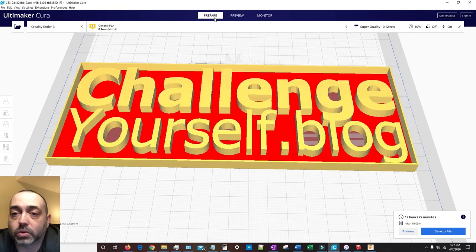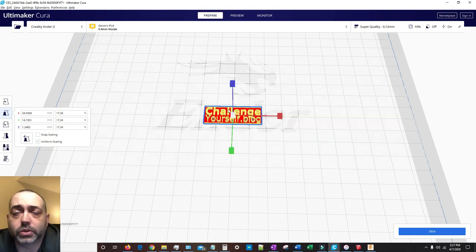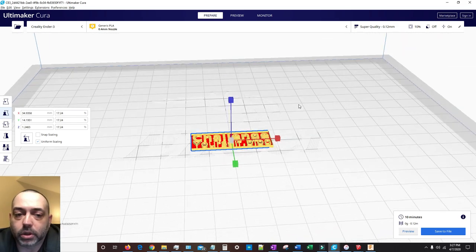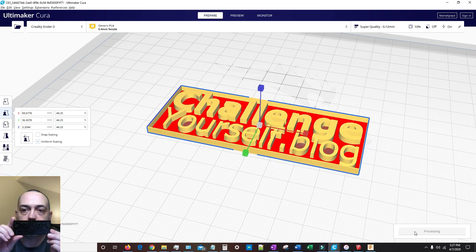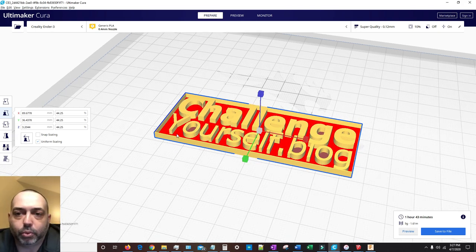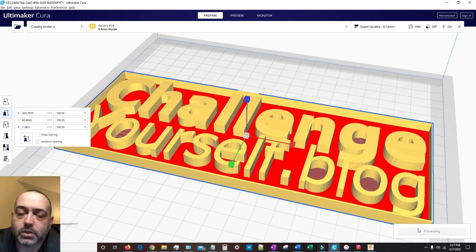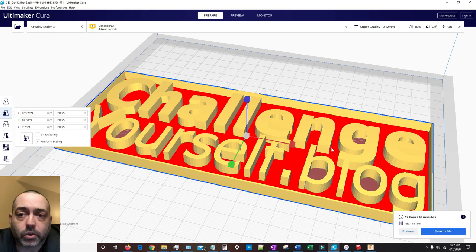If dimensional tolerance is a big issue — especially if you're using an assembly with two or more pieces that go together — you'll want to study that preview more carefully. If it's not an issue and you can be more liberal, like the little challengeyourself.blog sign or shingle I made as a potential new logo, in that case I can be more liberal since I can scale it up or down and it doesn't interface with anything else.